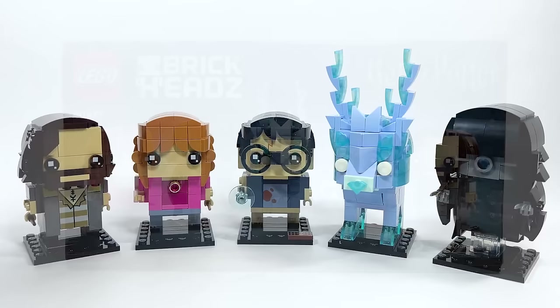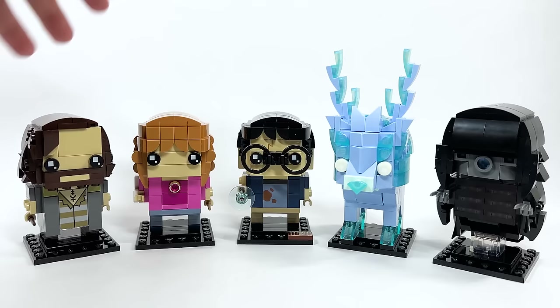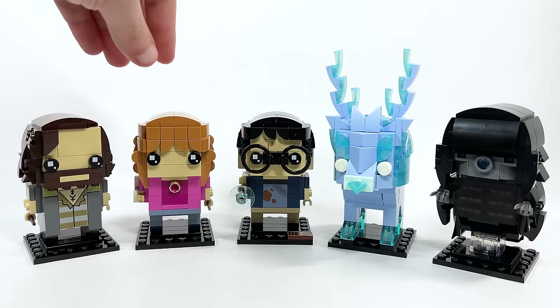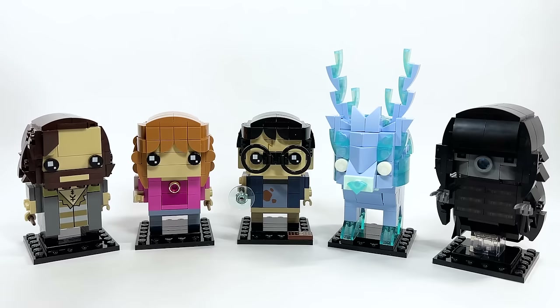Looking at all five Brickheadz built — getting some of these characters for the first time is amazing for adding to the collection. But then there's Hermione, who is just so boring. I know myself and other people literally thought that was Lavender Brown — there's just not much going on with her. Let's look at each of them individually.